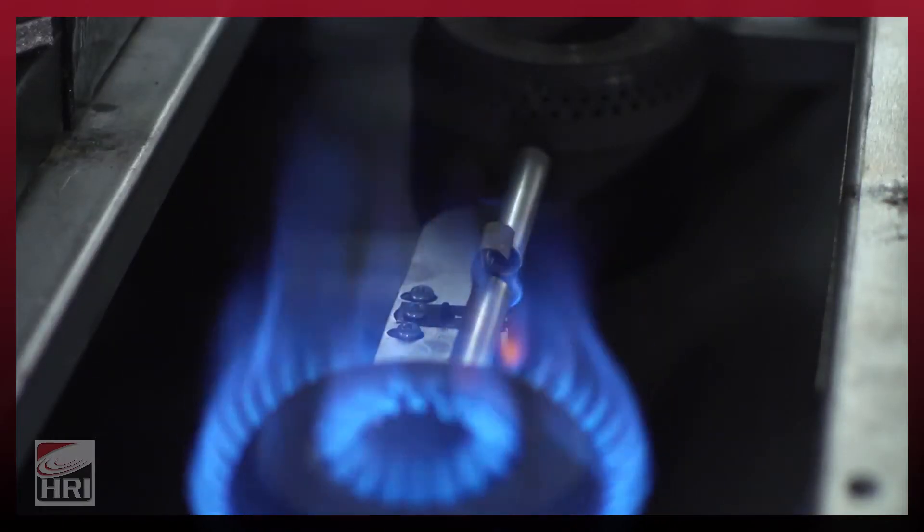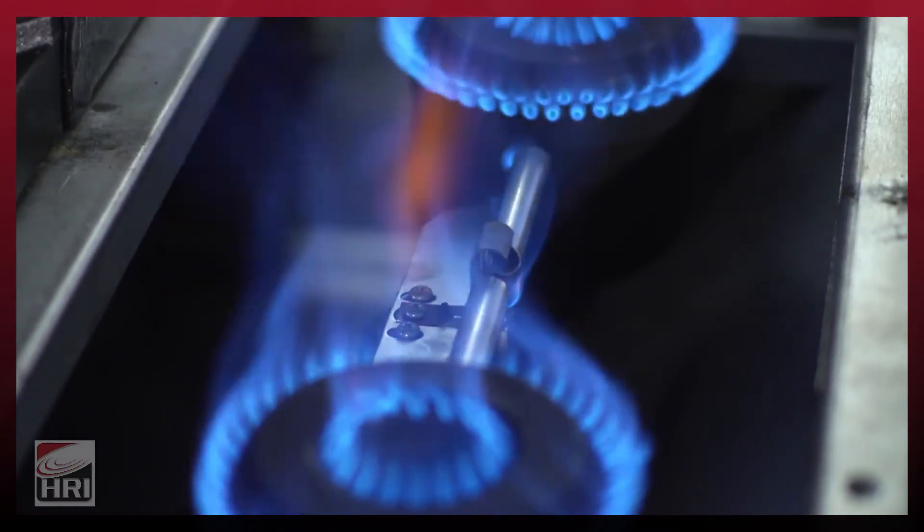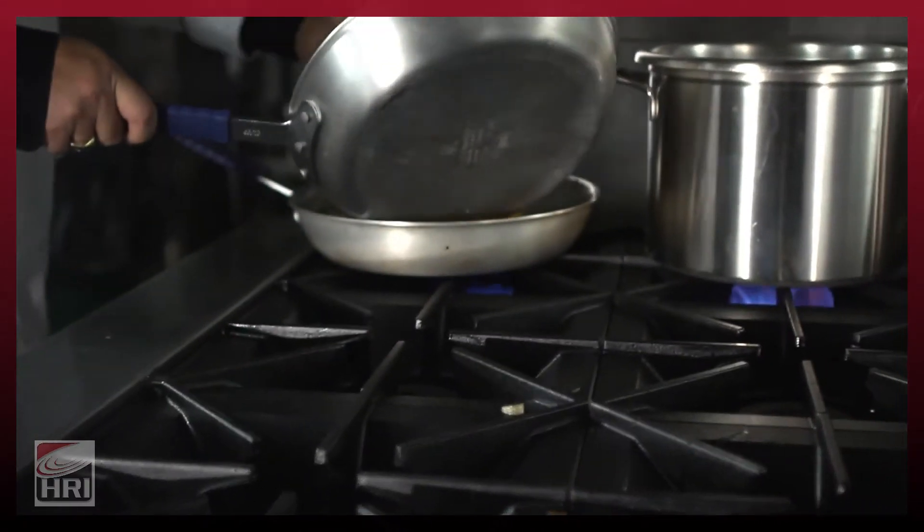More importantly, they are not going to get clogged up with grease or other food particles during high volume operations. Since we have three pilots on the six-burner range instead of six, this customer can see $270 per year in energy savings just during the idle operation of this range.